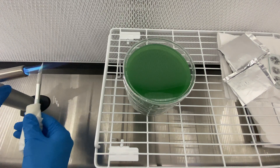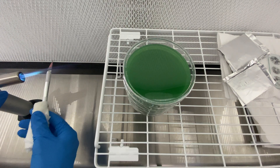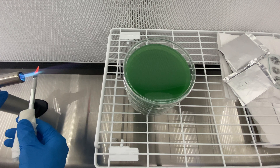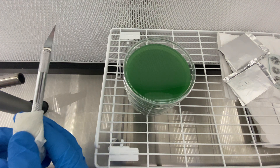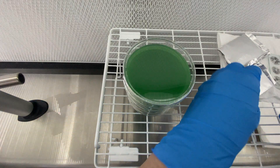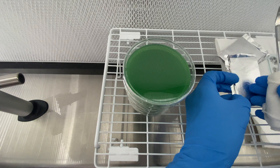Whenever I'm working with spores I try to be very careful about the order in which I do things. As you'll see, I start by torching my blade until it's red hot, and then I'm going to cool it down while I pull out the spore print. I don't want the spore print to be exposed to the air for too much time because the spores are already pretty dirty, so I'm trying to preserve the integrity of the spore print for as long as I possibly can.